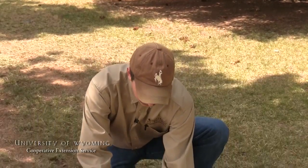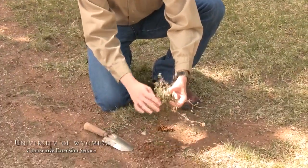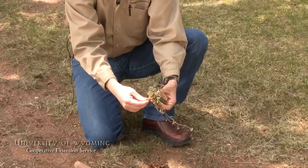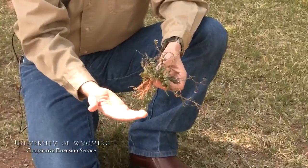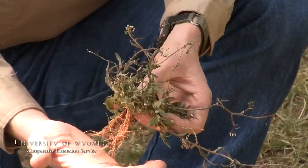Once we've recorded some site information, there are a few things to consider when actually collecting the plant itself — that is, maximizing the amount of characteristics that will help us identify the plant. One way to do that is to be sure to get some of the root system. This will help us determine whether it's an annual or a perennial plant, and whether there are underground characteristics like a bulb or a rhizome that might also help us distinguish the plant.